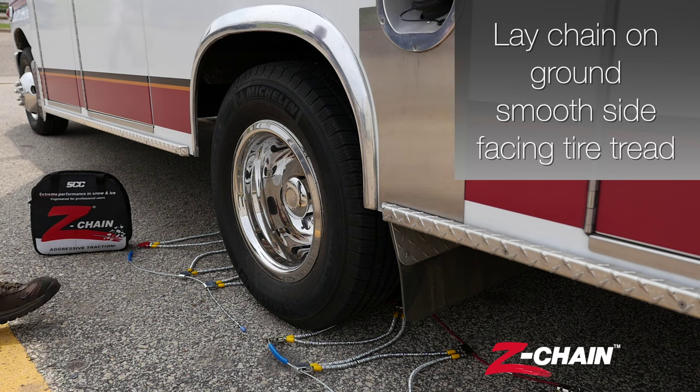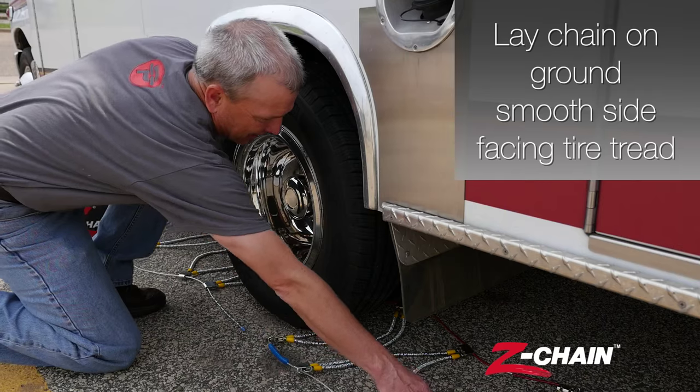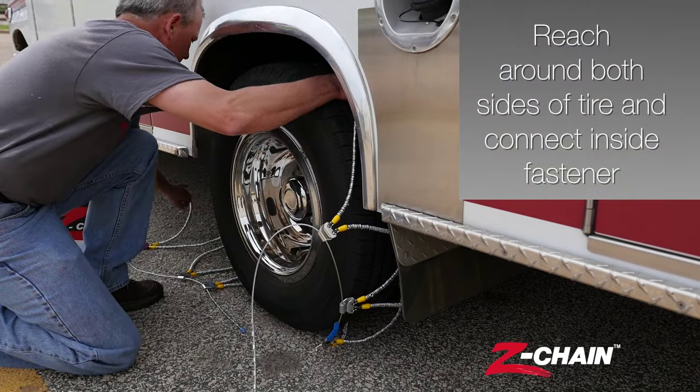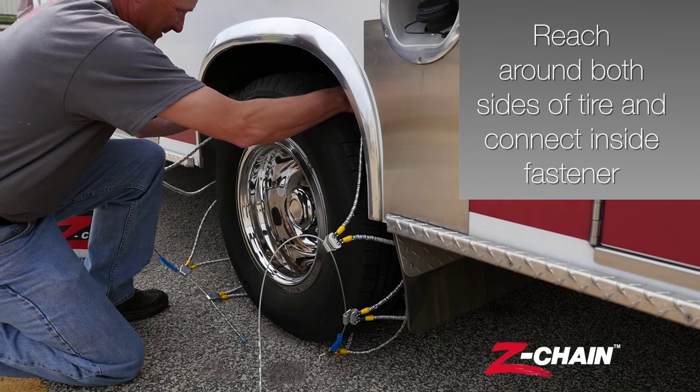Lay the chain on the ground with the smooth side facing the tire tread. Reach around both sides of the tire and connect the inside fastener.